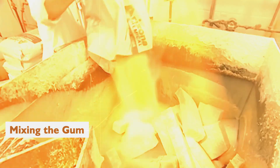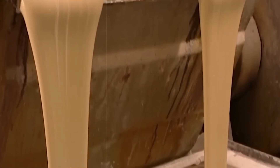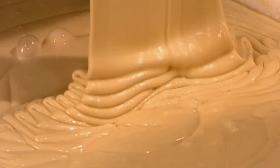Mixing the gum base. First things first, the gum base — think of it as the bubblegum skeleton. It starts off as a sticky, rubbery mass that needs to be softened up, so it's heated and melted down until it's just the right consistency. Then it's time for the mix master to step in. The melted gum base is poured into a giant mixer — it's a bit like a dough mixer, but for gum.